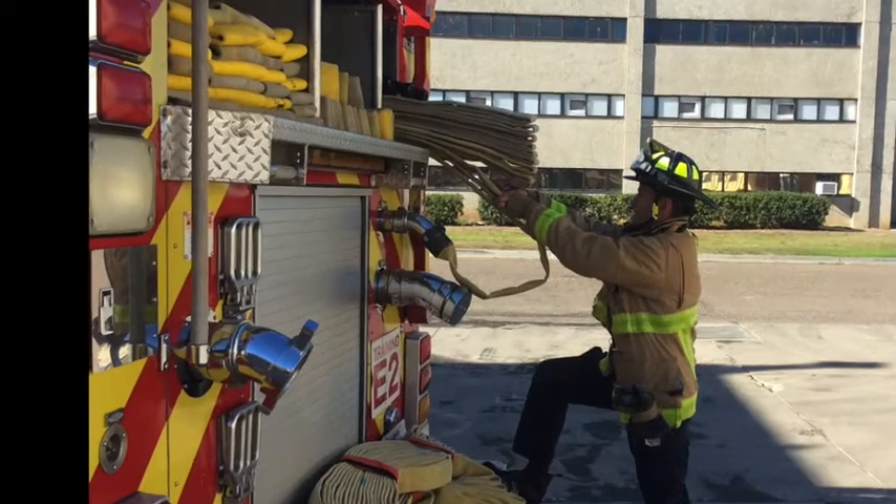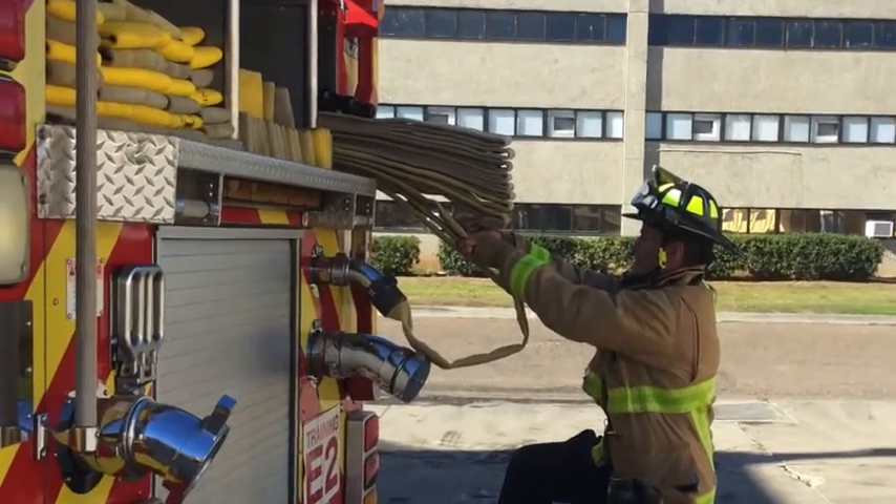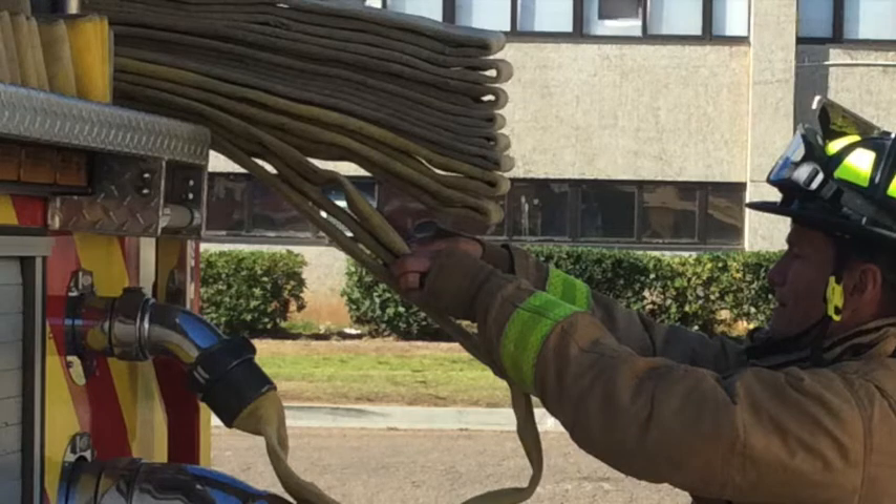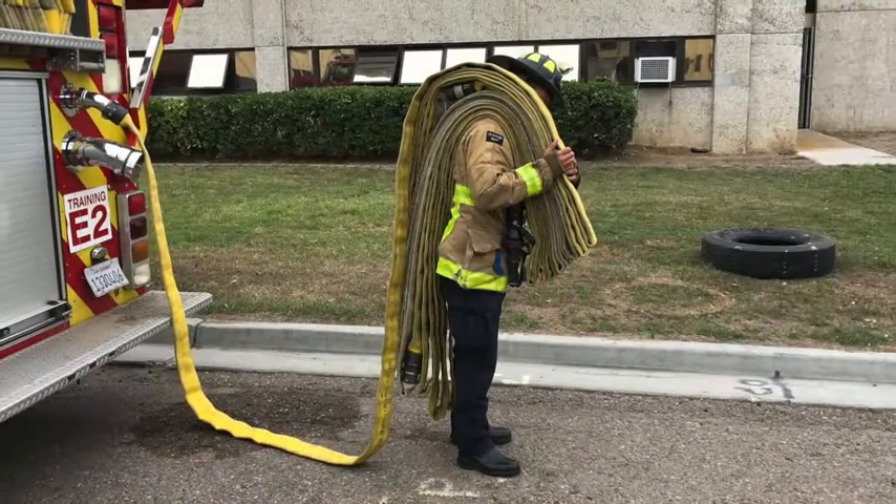The V-Split is a method for deploying hose from rig to door with either inch and three-quarter or two and a half when you don't have enough room in front of you to flake the hose out. From the quick attack bed, start by pulling the bottom loop — not the section connected to the two and a half inch discharge — until the slack comes out approximately down to waist level and you can control the nozzle.